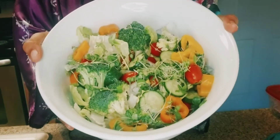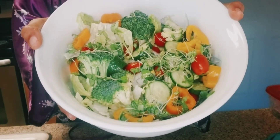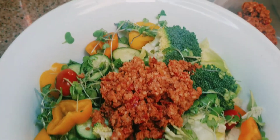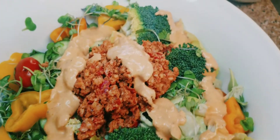Here's the salad — it's not very organized, but here's the salad before the dressing and the meat. Here's the salad with the taco meat, and now I'm gonna add my dressing. Here's my dressing and my salad.